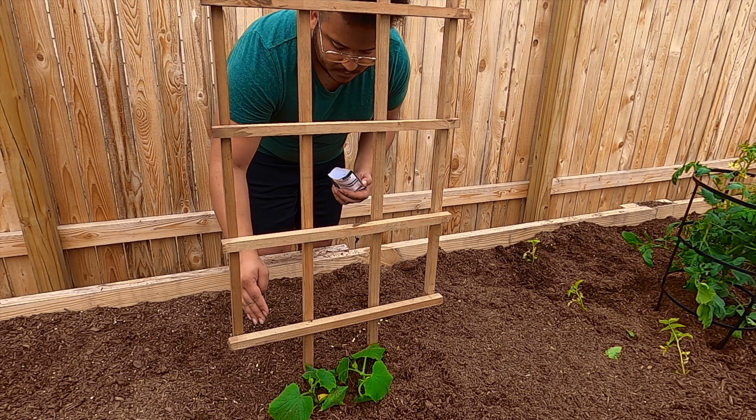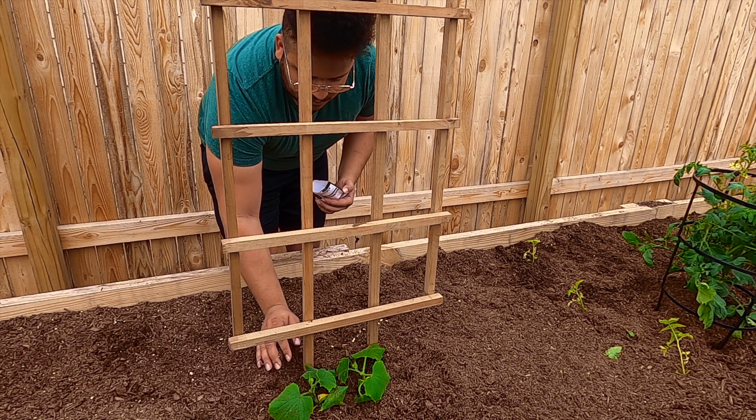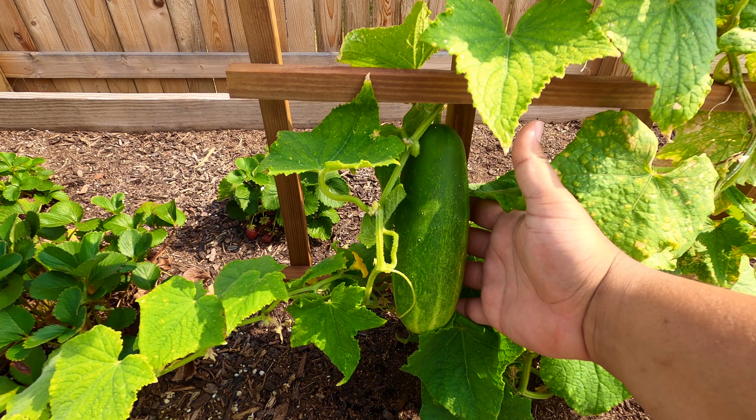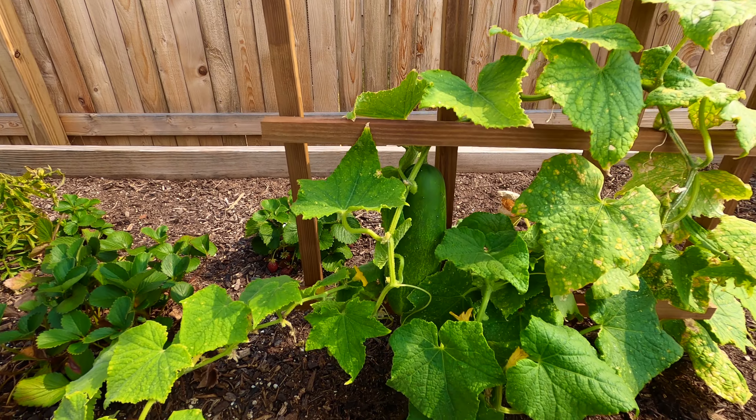Greetings and welcome to my YouTube channel. As the title suggests, today I'm going to be showing my process for growing cucumbers at home and pickling them in my refrigerator. If you're new to my YouTube channel, Austin Texas Gardening is, as the name suggests, all about gardening in Austin Texas.